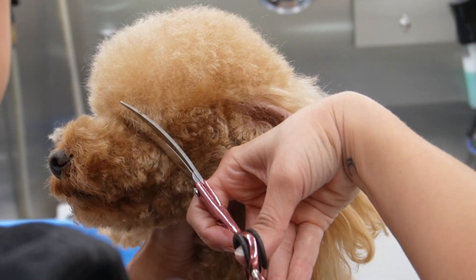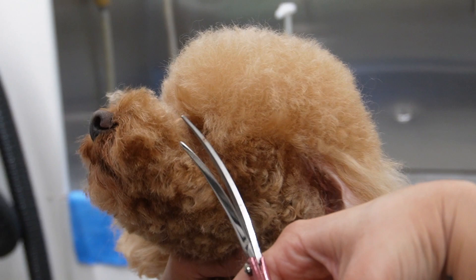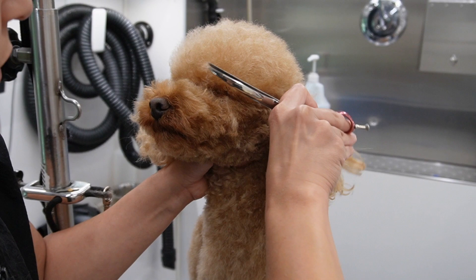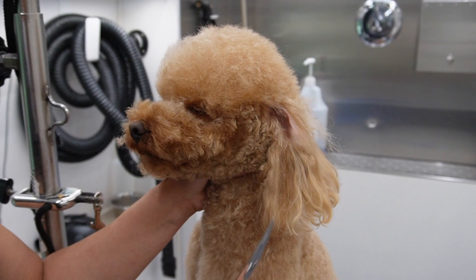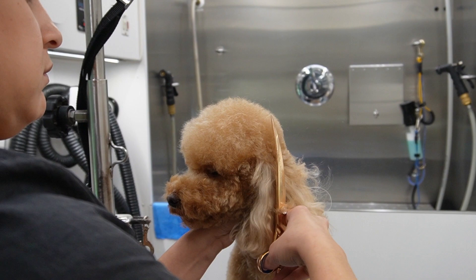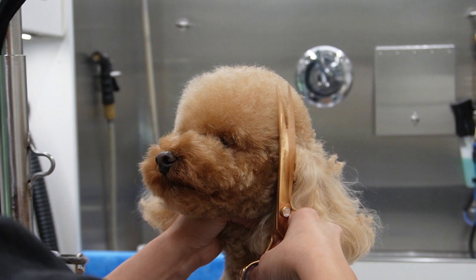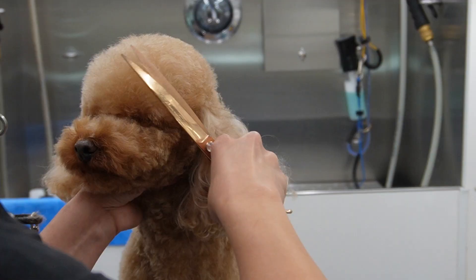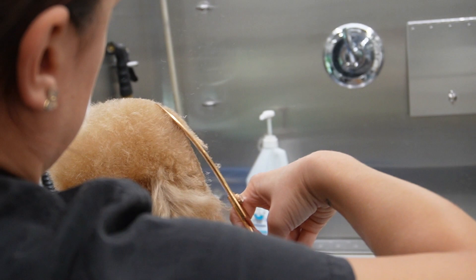After I am done with the muzzle, then I move on to the top knot. Because he has an Asian fusion face, I'm going to make sure that his top knot is cute and round and not too short on the sides. If he would have a shaved face like a traditional poodle, then the top knot would be closer to the sides of his face - but not in this case because it has to all flow together with his muzzle and the look of his face.